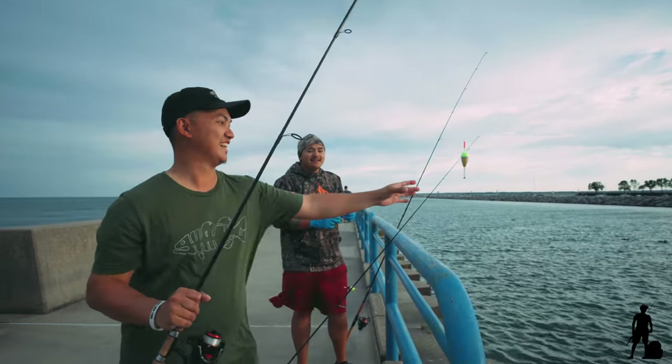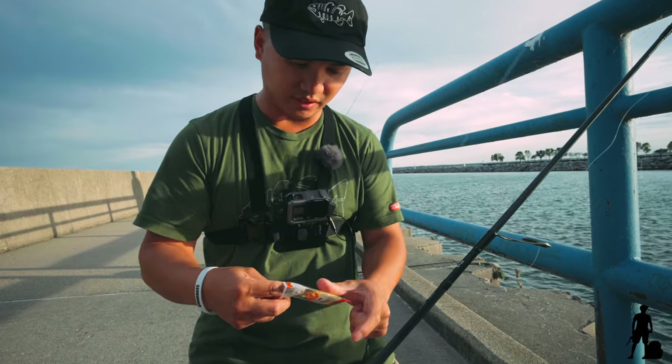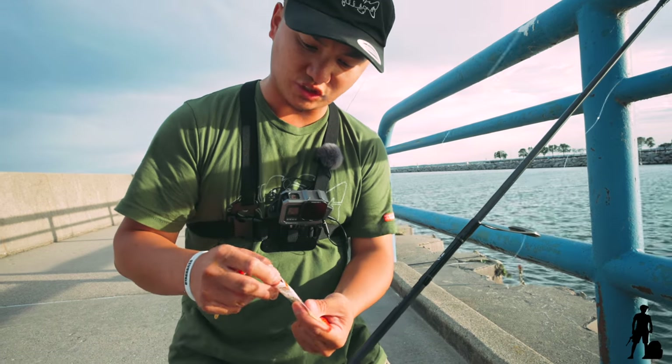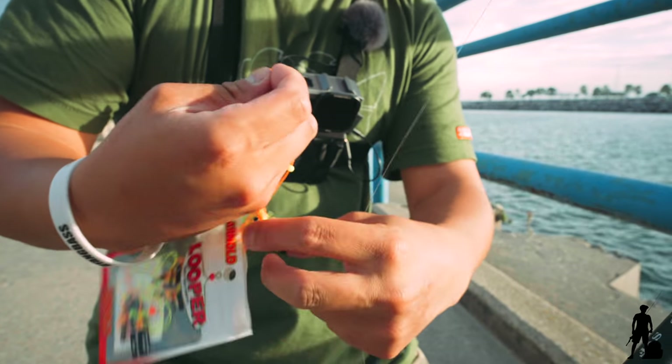I do it all the time. I'm gonna rig John up here real quick, something simple, nothing crazy. We got some looper right here. Basically what it is, it's a string — it's a bobber stopper, basically. It's really windy, sorry.